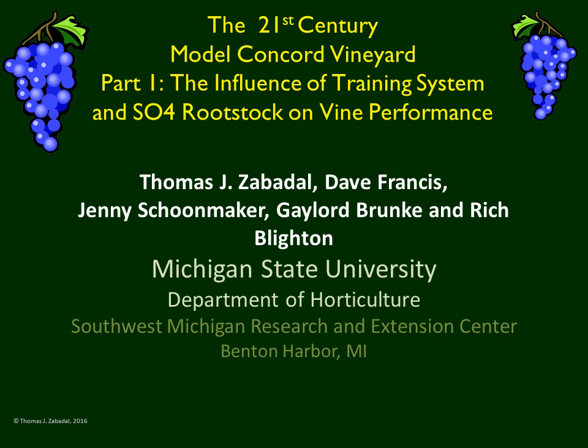The 21st Century Model Concord Vineyard, Part 1: the Influence of Training System and SO4 Rootstock on Vine Performance. This is a project being conducted at the Southwest Michigan Research and Extension Center near Benton Harbor, Michigan. We acknowledge the support from the National Grape Cooperative, from Project Green of MSU's AgBioResearch, and from MSUE Extension.